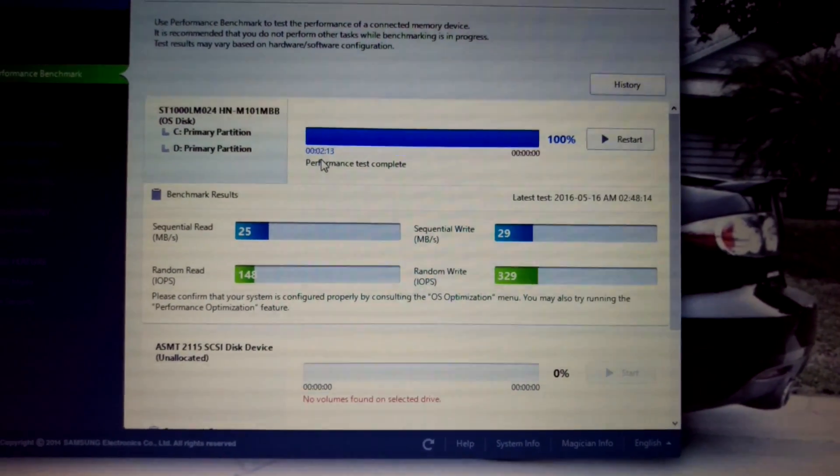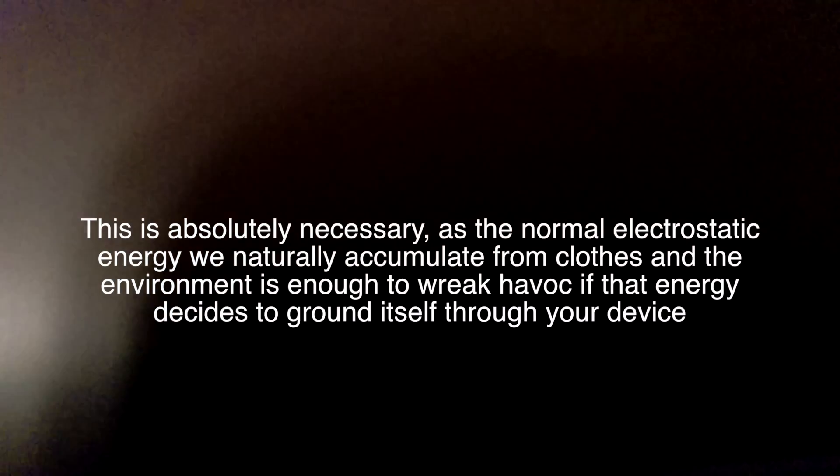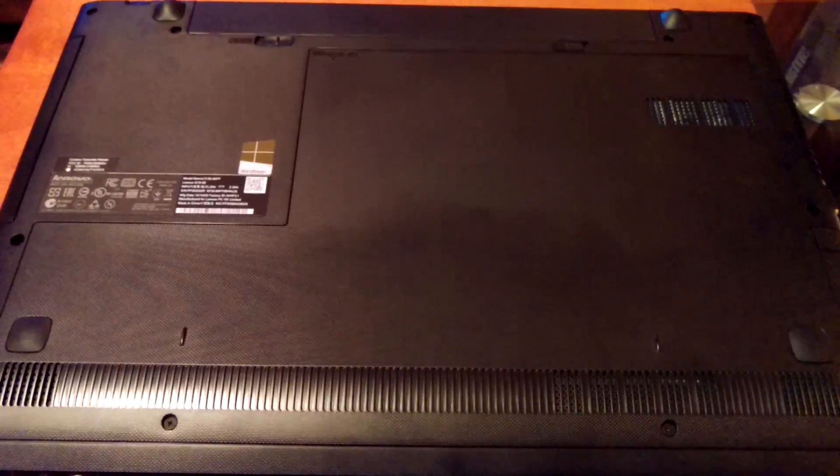The computer is off. One thing you'll notice I have on is this weird bracelet. This is an ESD bracelet — ESD stands for electrostatic discharge. When you're dealing with hard drives or things like this, you want to make sure you're grounding yourself out so you don't send a shock through the drive and wipe out all your data. I'm just going to ground it out on this metal pen on the table.